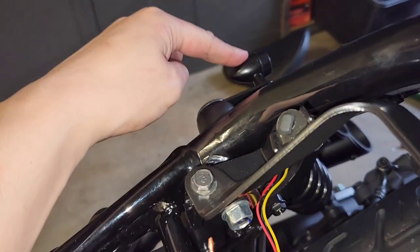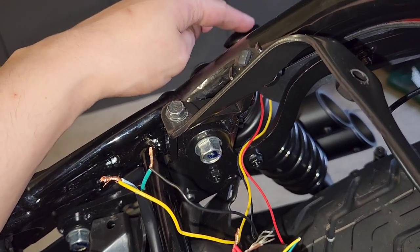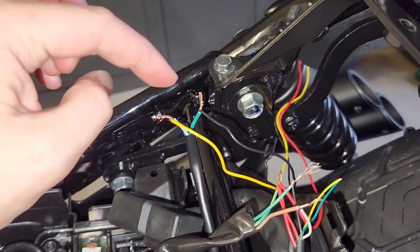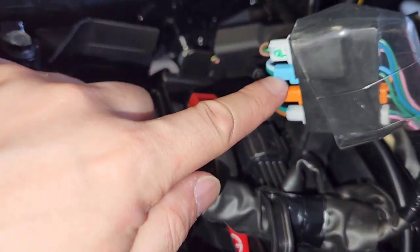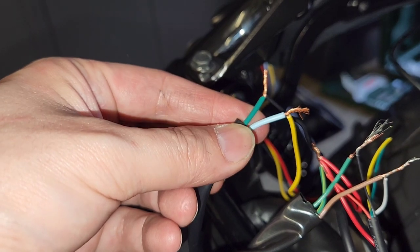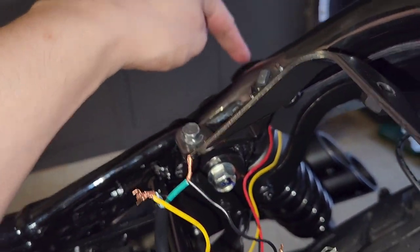If you use aftermarket indicators they're going to come with at least two wires — something like a black for earth and a red for positive. In my case the indicator is a dual purpose light, so it works as a brake and an indicator or as a running light and an indicator, depending how you wire it up. For the right side of the bike, the blue plug is your right side rear indicator. When you follow that blue one out it comes to a green wire (earth) and a light blue (the indicator wire).